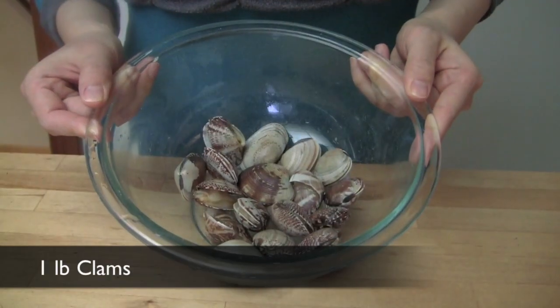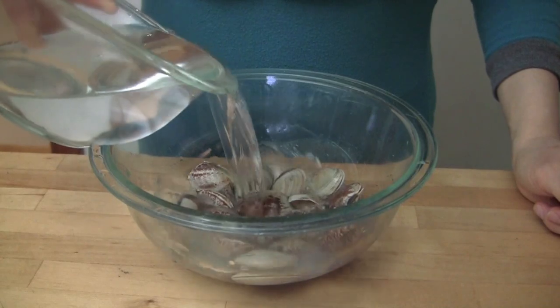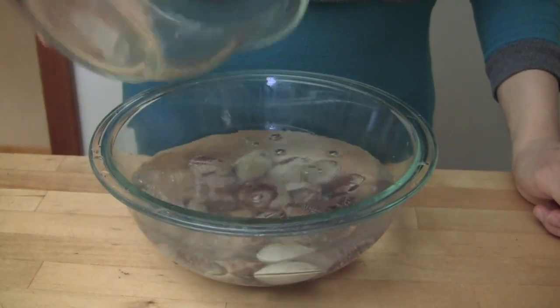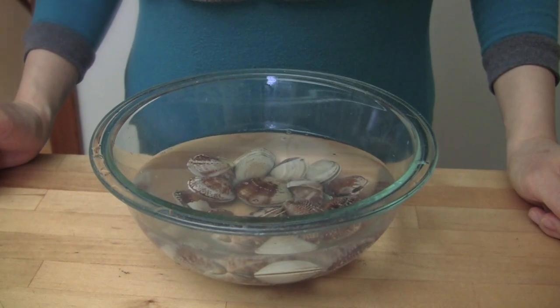Obtain about 1 lb of clams. Wash them well and soak them in salt water while you're preparing the other ingredients. When the clams open, any dirt inside will wash away in the water.